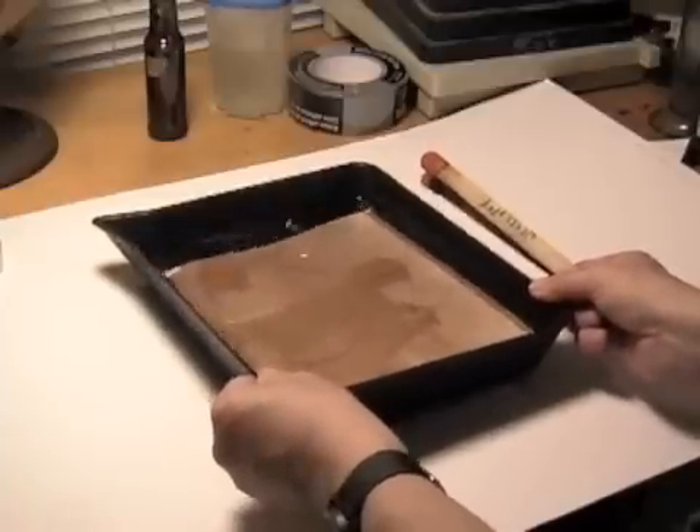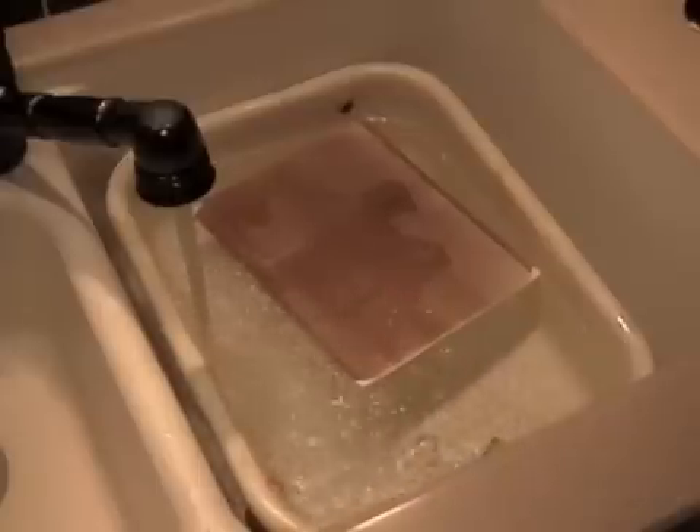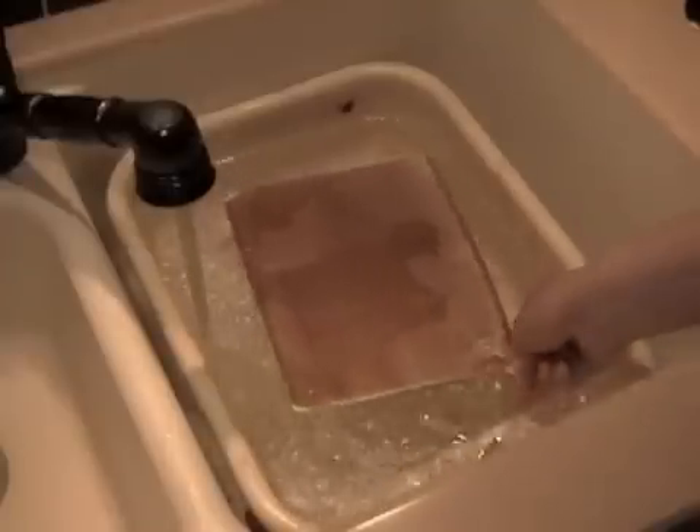Finally, wash the print in running water for at least half an hour to remove the fixer from the print. You can speed up the process by using Permawash, which chemically removes most of the fixer. Once it's been washed, allow the print to air dry.